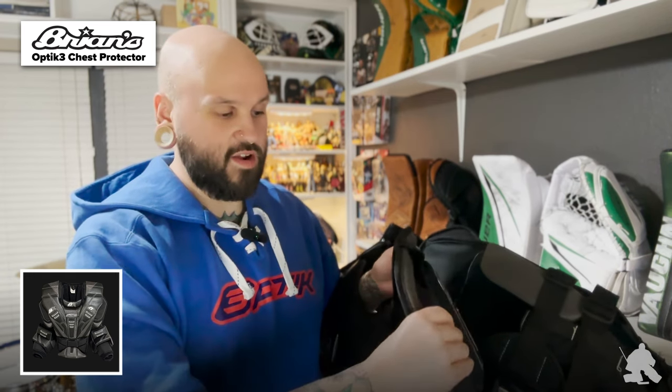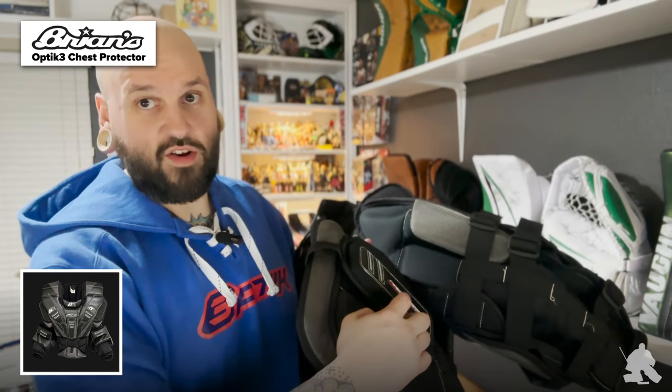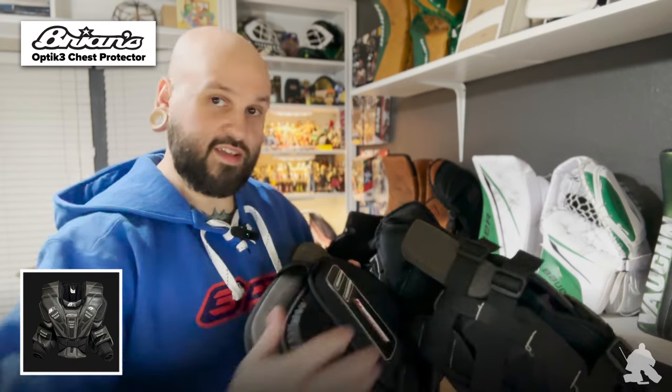Something else I want to talk about from the Optic 2 that's now different on the Optic 3: on the Optic 2, you used to have these side protectors that were Velcroed in. You could actually change the width or tension of the chest protector across your side. Brian's has taken those entirely away. A lot of people used to find the Velcro would clip and rip out or fall off, or other goalies just didn't like the feeling of that soft Velcro rubbing across their side. Brian's has actually built in that extra padding on the side now. The side rib protection is pretty soft on the inside but very stiff and hard on the outside, and it is very comfortable to wear. And you're getting this giant HD block here as well, which definitely sticks out a little off the sides to help fill that gap between the arms and the body.